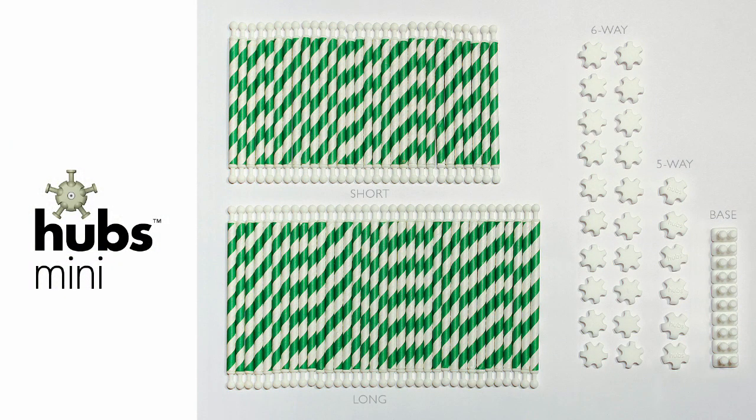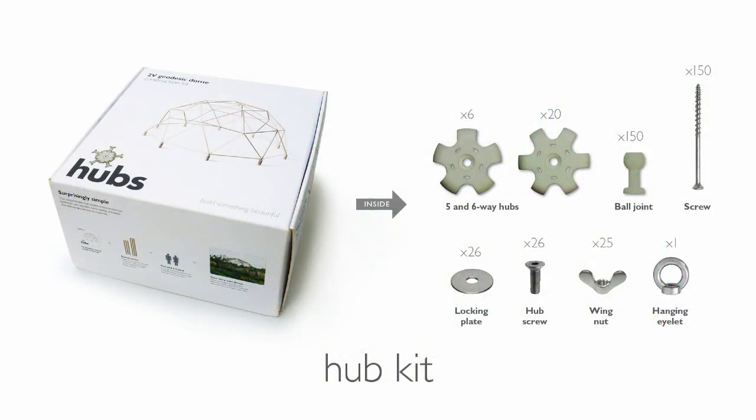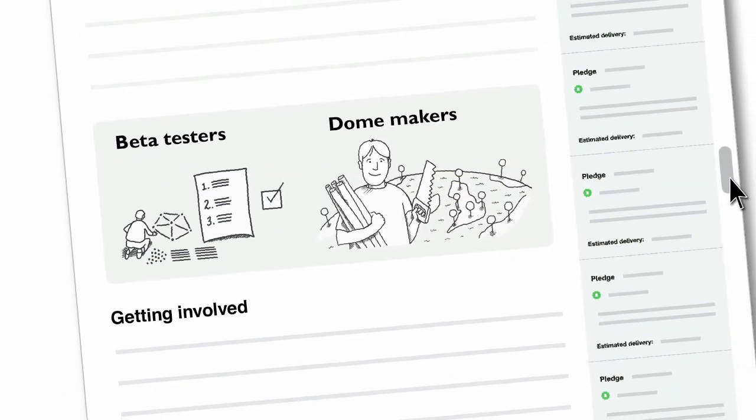There's hubs mini, a perfect present for the aspiring dome owner and great for testing ideas. The hub kit — everything you need with the sticks. The full dome simply snaps together then when complete locks up with an allen key. And finally for details on beta testing or becoming a dome maker see the getting involved section.